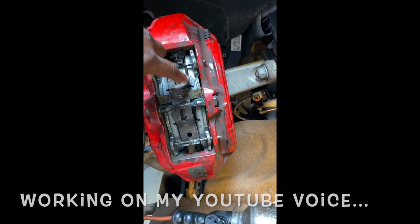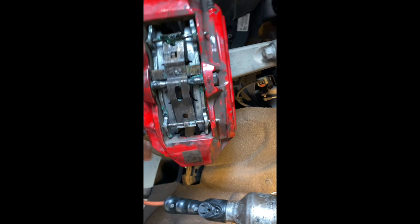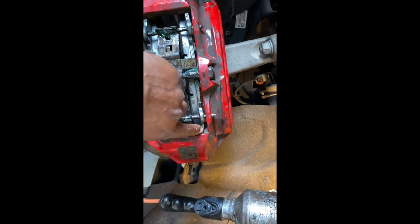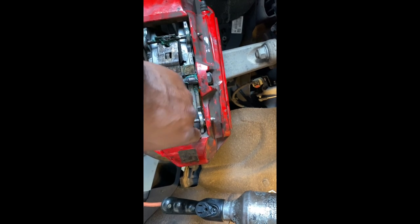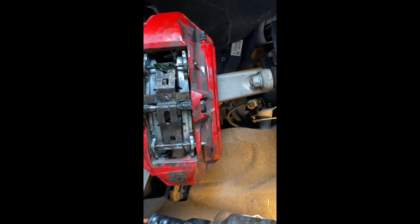This is part of why your Brembo brakes can squeal. The same thing applies to the inside of the pad rubbing on the caliper — it's lubed up now, but before it was just metal on metal. So after a while, when you step on the brakes, it can make a noise and make the brakes squeal.